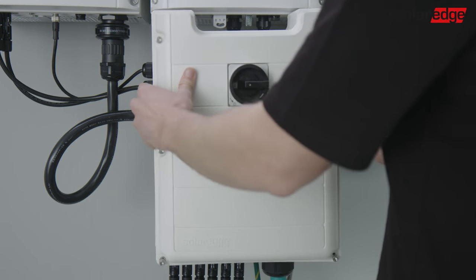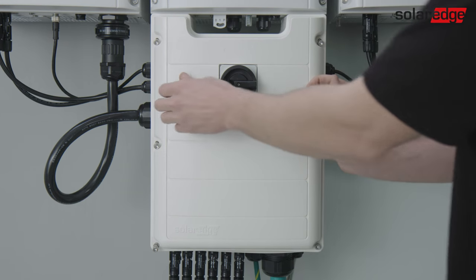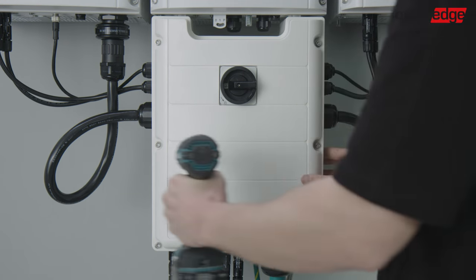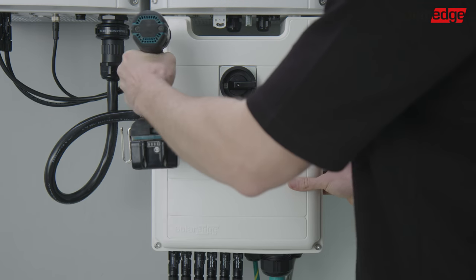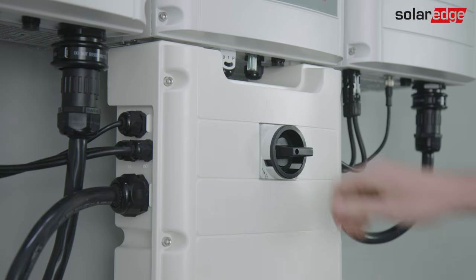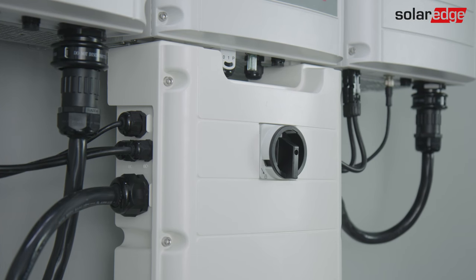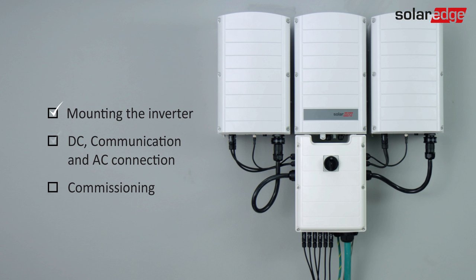Close the connection unit cover. Attach the switch cover and secure it by tightening the six screws with a torque of 10.3 Nm. The DC, communication, and AC connections are completed. We are ready for the next step. Please join us in the next clip where we will show you how to commission the inverter.